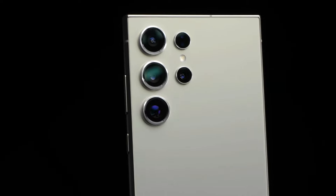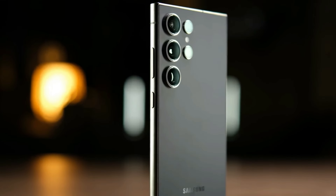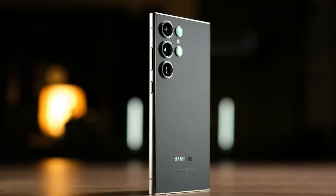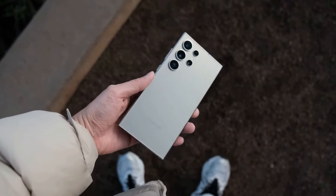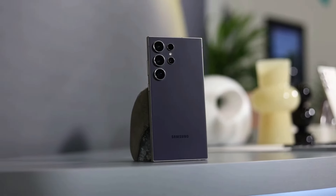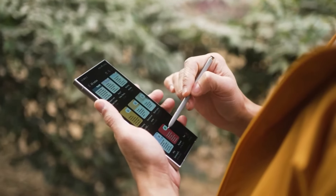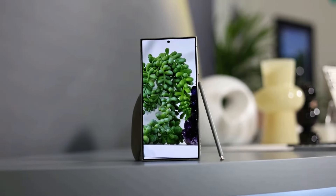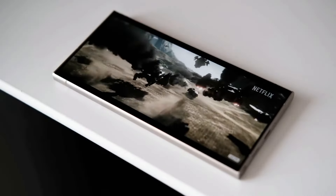The Samsung Galaxy S24 Ultra got some amazing changes from last year's model. The phone has a titanium frame instead of armor aluminum, which feels nicer in your hand and won't get scratched as easily. It also has a cool texture that catches the light, the edges are less rounded so you can hold the phone more securely, and the screen is flatter with less space at the bottom, making the huge display seem even more impressive.